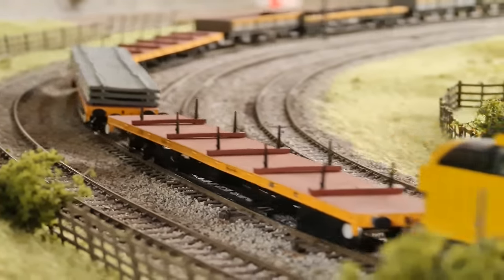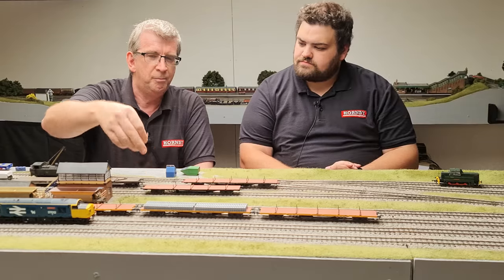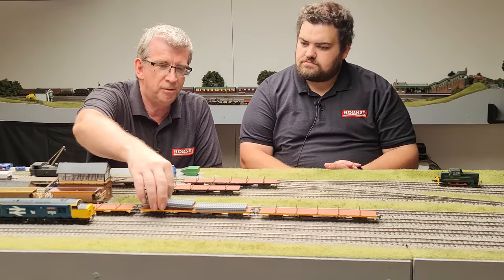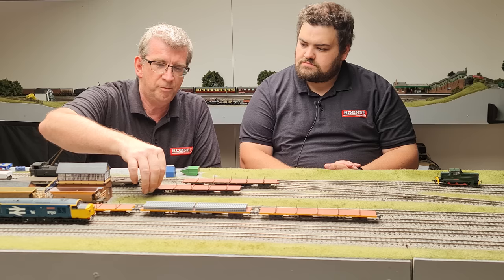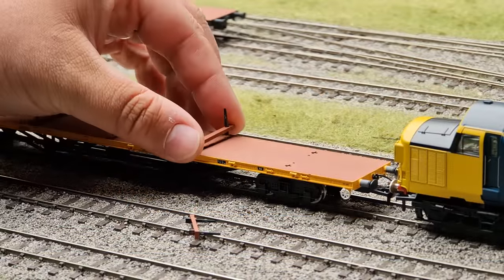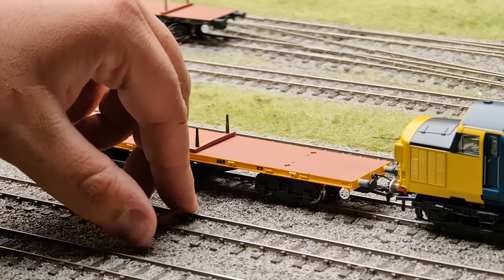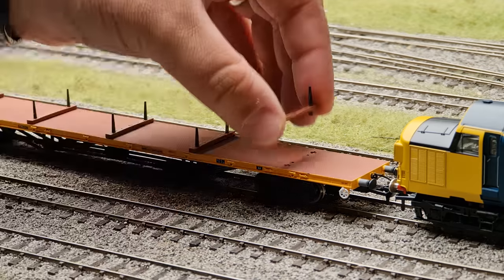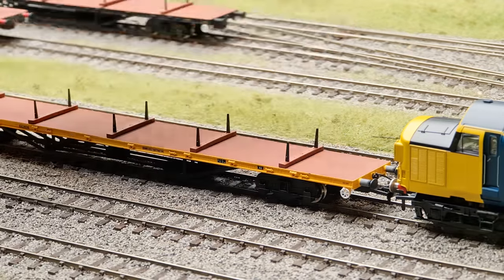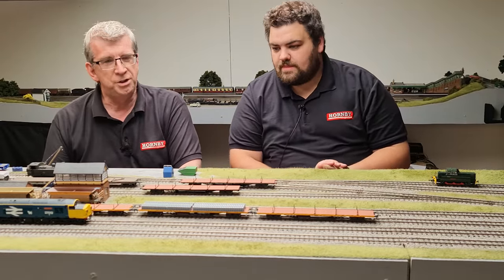The models are available with and without the bolsters - they come without the bolsters in the packaging, and then you can add the bolsters. So if it was carrying rails, you'd have the bolsters in the wagon to secure the load. If you're carrying track panels, you wouldn't have the bolsters on - you just put the track panels down. We've added these just to give you that sense of difference between how you can model the two different types.